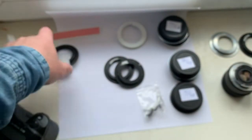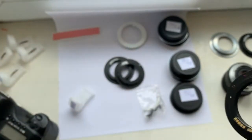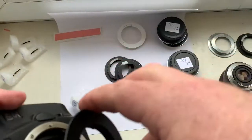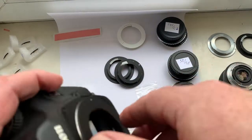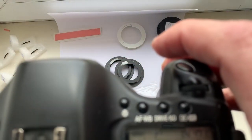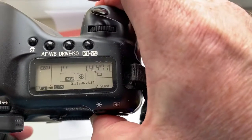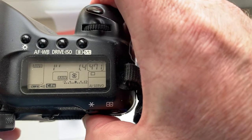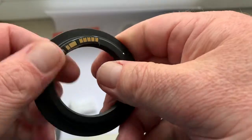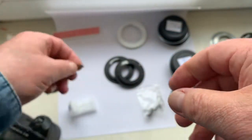Chip number four and chip number five. Focal length is 24mm, aperture 1.4. You can always reprogram the chip according to our programming instruction and my video instruction for installing the chip.